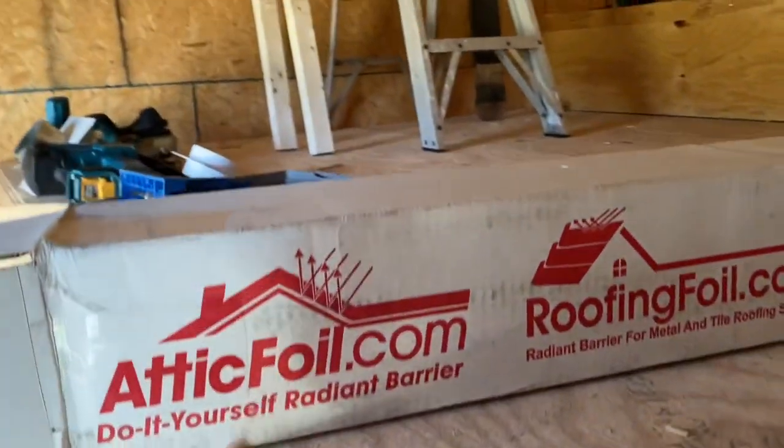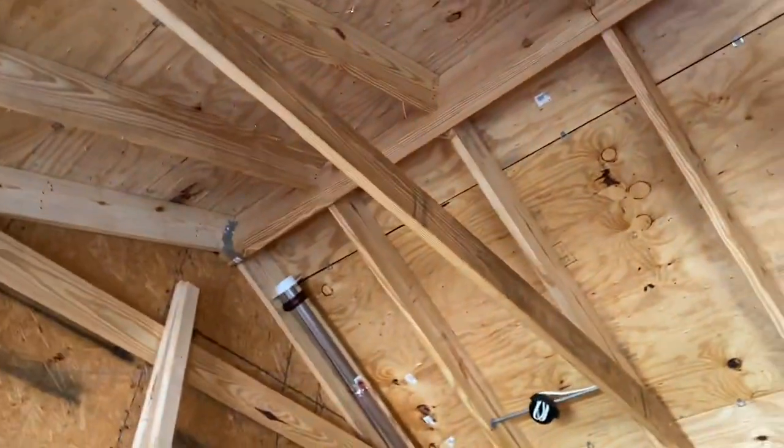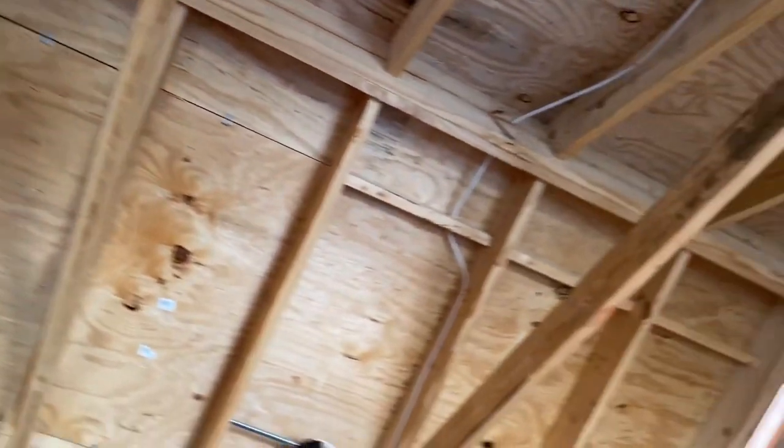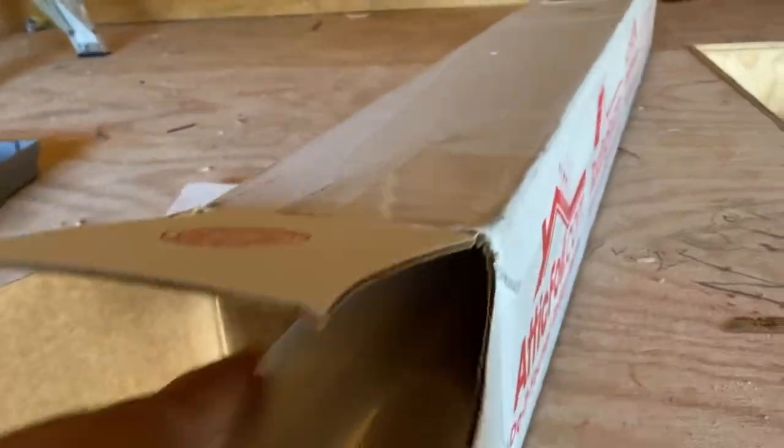Welcome back to the channel. Today I'm working with some Attic Foil Radiant Barrier, adding it to this cathedral ceiling in my new secret room. I want to show you what you get in the box and how I'm installing it based on the manufacturer's recommendations.